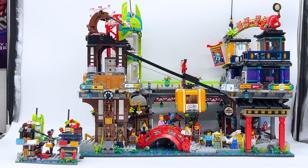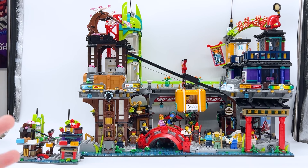The Micro Ninjago City sets are not sold in a typical way — they're a LEGO Insider's reward. To get them you have to spend 2300 LEGO Insider's points, and I'll talk about that pricing a bit at the end of this video. For now let's take a more up-close look at the Micro set and compare all the different details to the full-sized set.